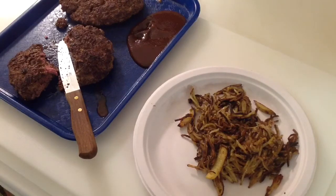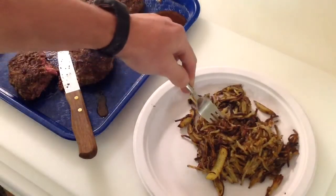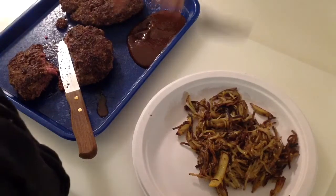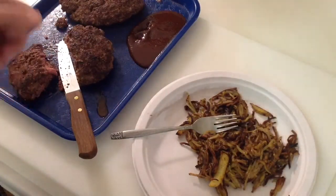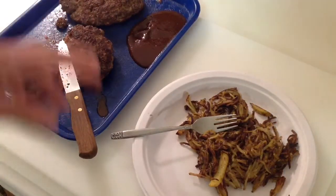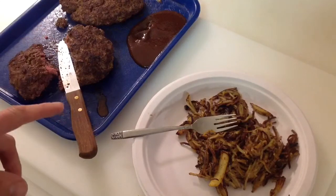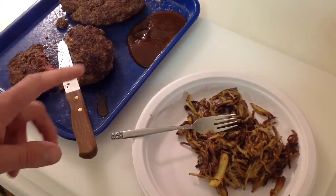Oh — very nice. Try a little bit of potato — it's good. Hope you give this a try. Get yourself a Blackstone griddle.